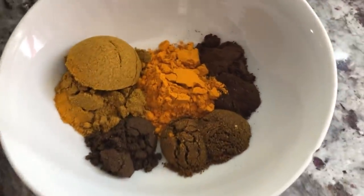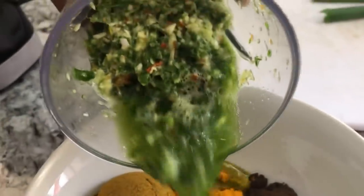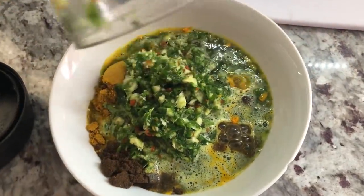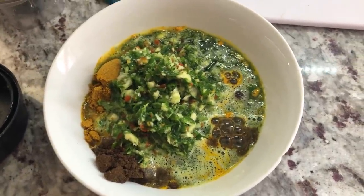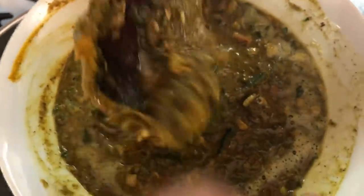Now we're gonna add all our ground seasoning that I just blended into the bowl and we're gonna make a nice paste. This is what we're gonna use to marinate the duck. It smells so good — that flavor from the mariwee, I can tell right away this is gonna be a good duck curry. Here I have my curry paste looking good and nice. I roughly blended the ingredients because I still want that chunkiness of the spices and herbs in the meat while cooking. Now I'm gonna add it to my pot.